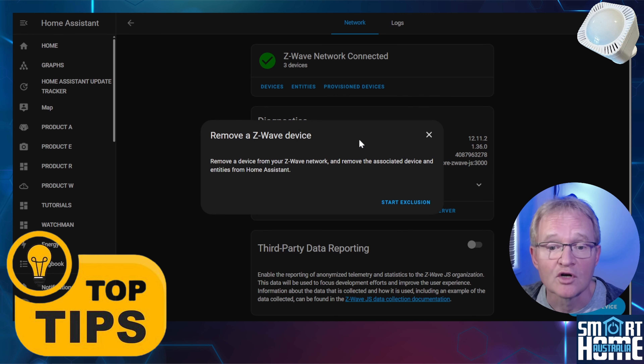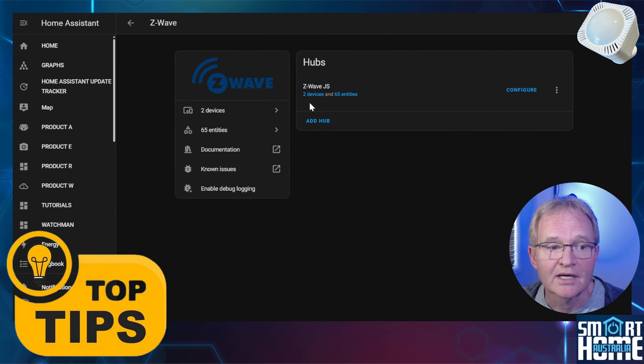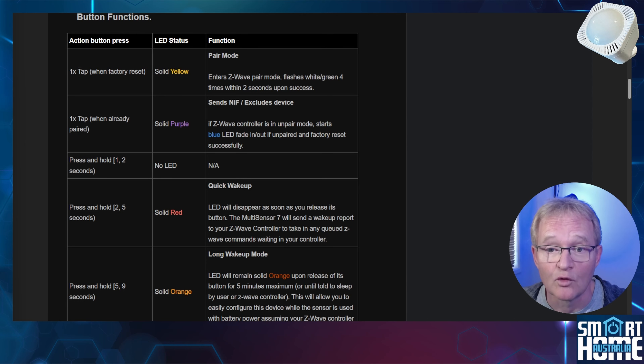Let's check to see if it's been removed in Home Assistant. Close the window, press the back arrow, and you will now see the number of devices has reduced. The Multisensor 7 is no longer paired to Home Assistant and is available to be re-paired. By the way, if you want a table of all the LED colors displayed on the front of the Multisensor 7, these are available in the user guide — link in the description.